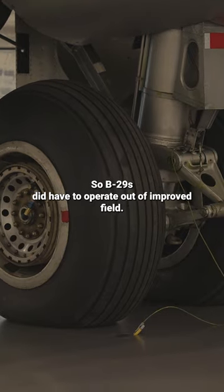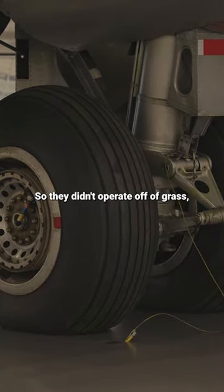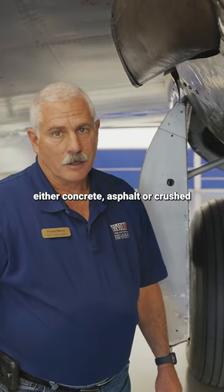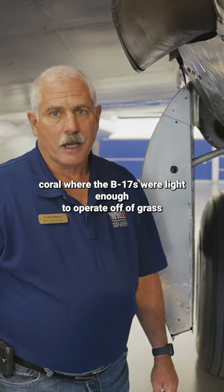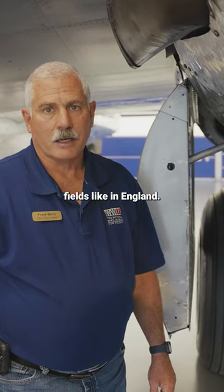B-29s did have to operate out of improved fields, so they didn't operate off of grass — either concrete, asphalt, or crushed coral — whereas the B-17s were light enough to operate off of grass fields like in England.